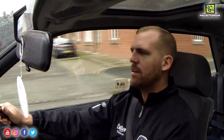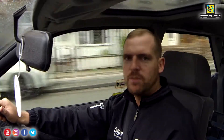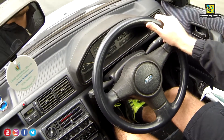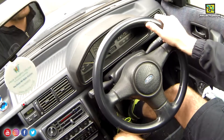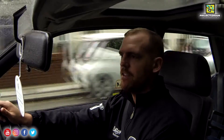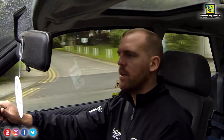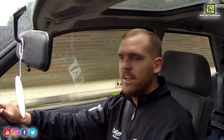Hey guys, welcome back. I don't know if you've noticed in a lot of my videos, but you can hear that noise which is quite loud now and it's coming from the gearbox. The Fiesta's got a Ford Escort RS Turbo box in with a limited slip diff, and I'm going to be taking that out today and putting in the standard RS 1800 gearbox, and hopefully fingers crossed it gets rid of that noise.